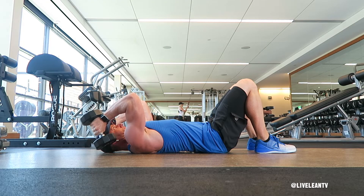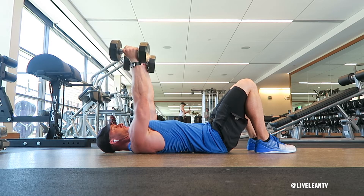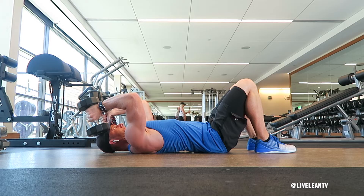Keeping your upper arms stationary and your elbows pointed, bend at the elbows while you slowly lower the dumbbells towards your forehead. Then extend your arms to press the dumbbells back up to the starting position.